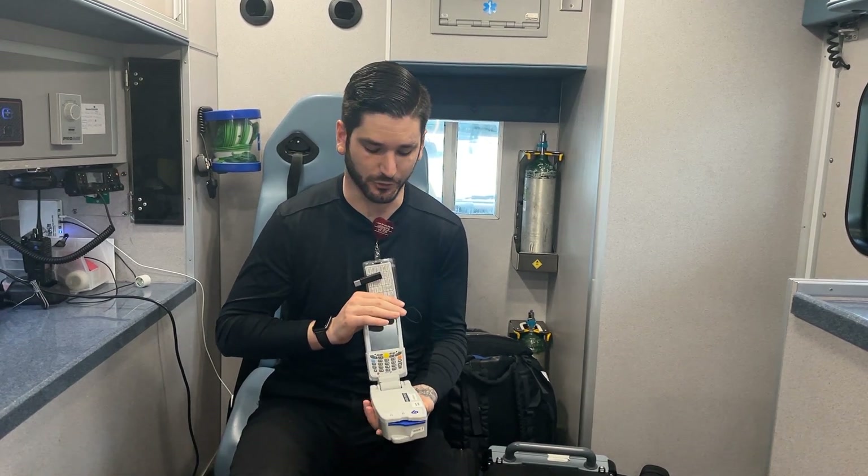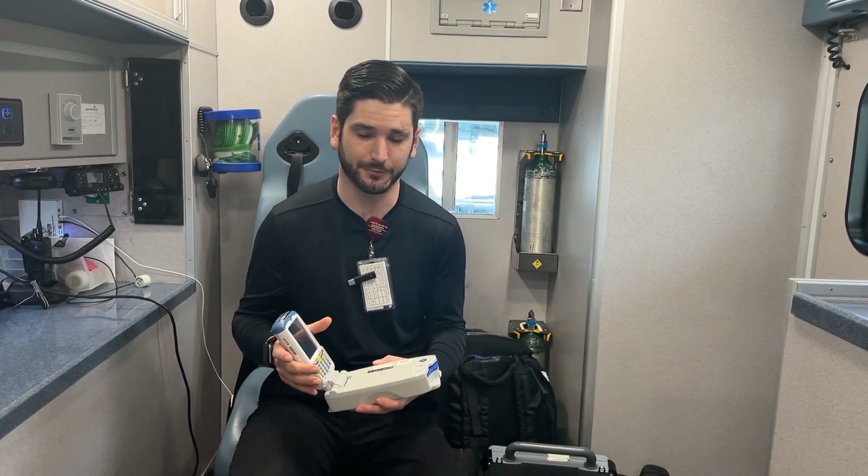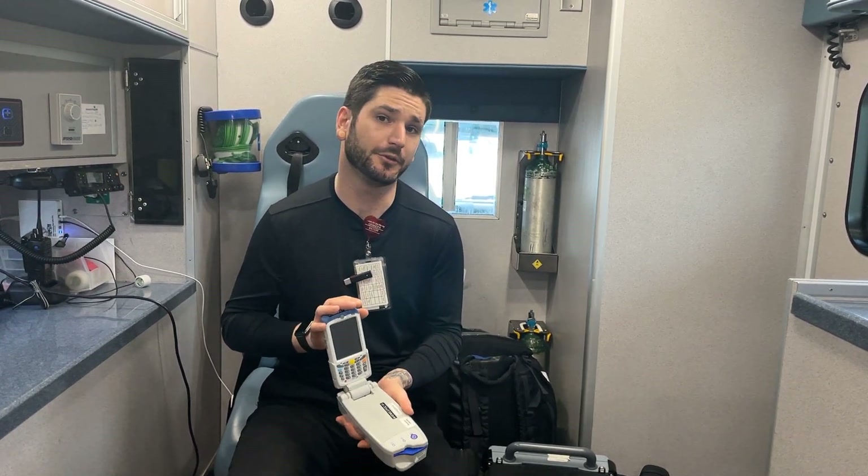Something that a lot of paramedics don't learn much in school is lab work, because in the pre-hospital field you don't really pull labs. Well on our units we do. This is called EPOC — you might have heard of iStat; it's pretty much the same thing, except iStat can pull troponins and we typically don't have much concern for that. We're able to pull lab values on somebody, and on a long-distance transport we might be making changes based on those, or if it's a respiratory patient we might be finding out if they're acidotic and what we can do about it.